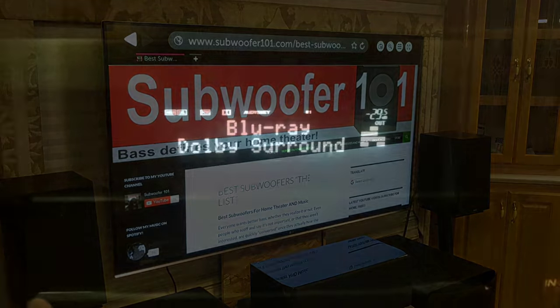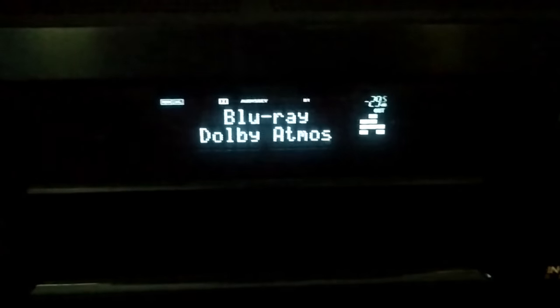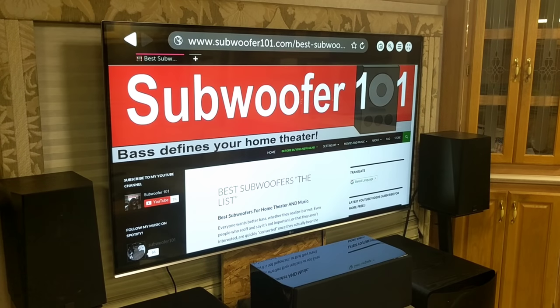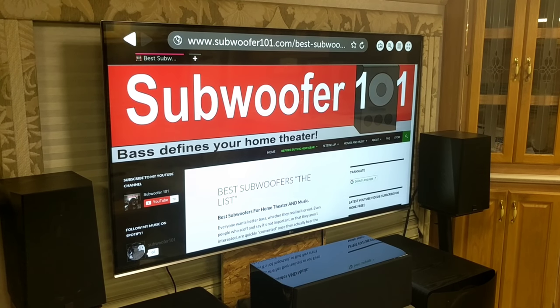But I didn't get that — I had Dolby Digital, not Atmos. I recognized that once I started looking into this.